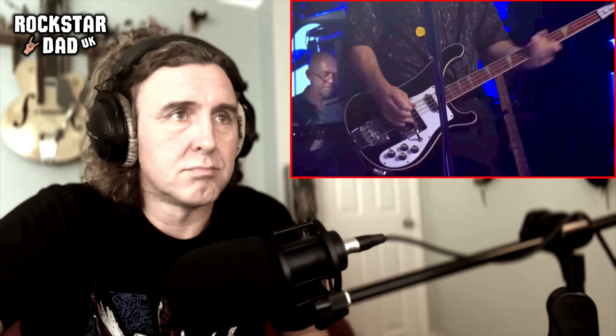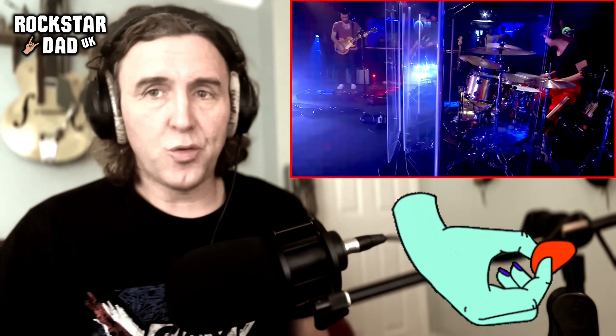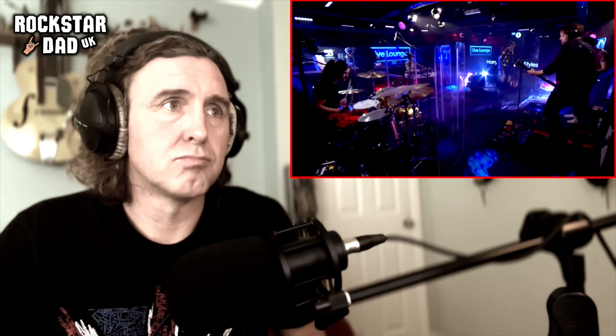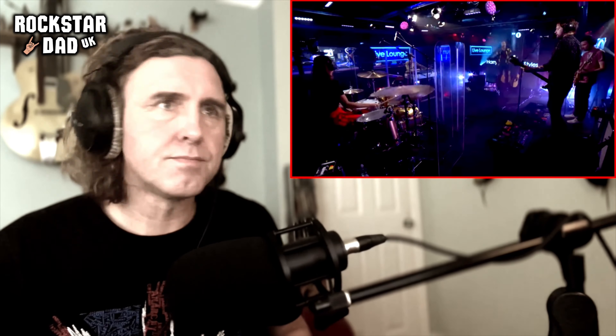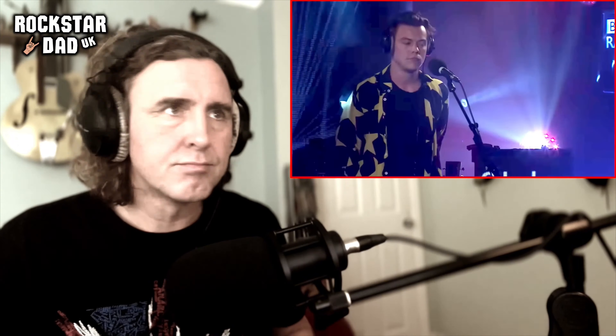It's got a great tone — Harry Styles, great tone.